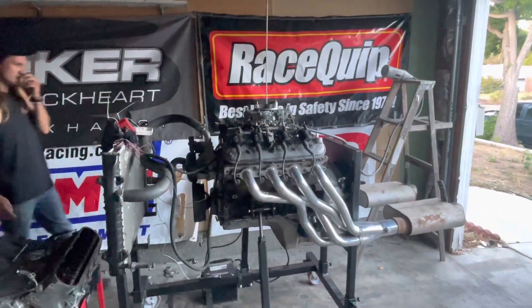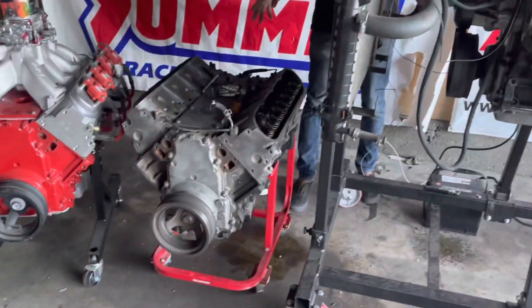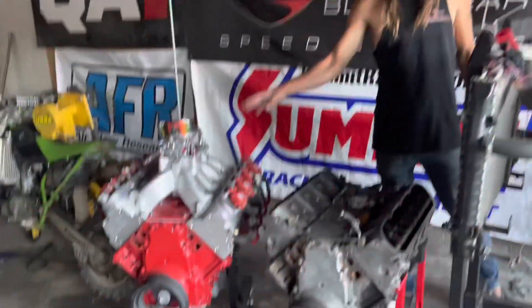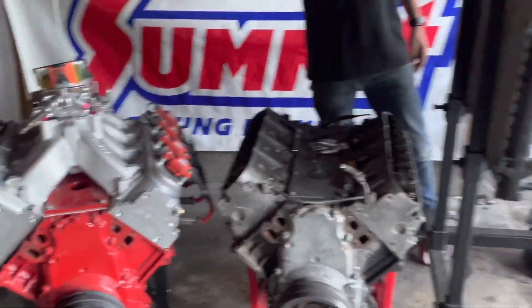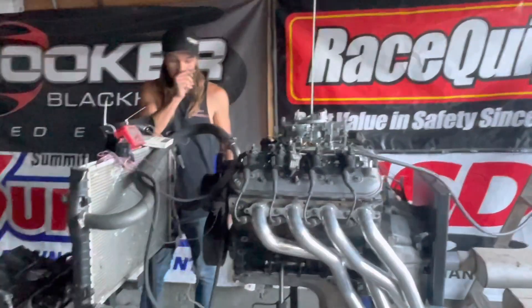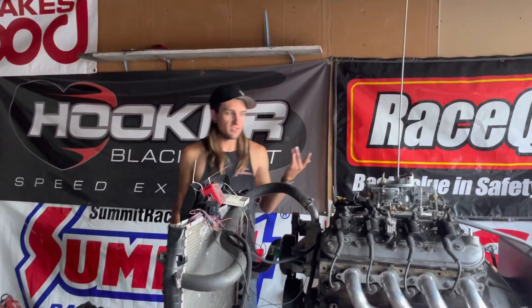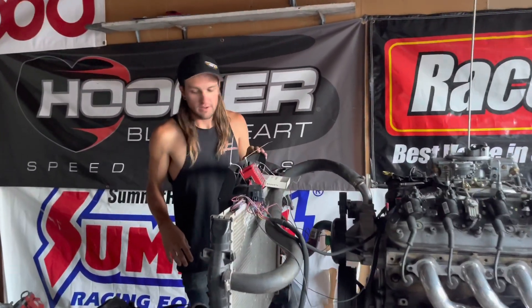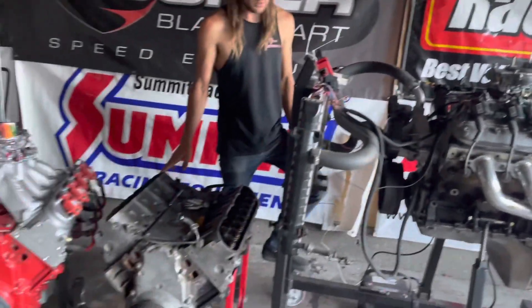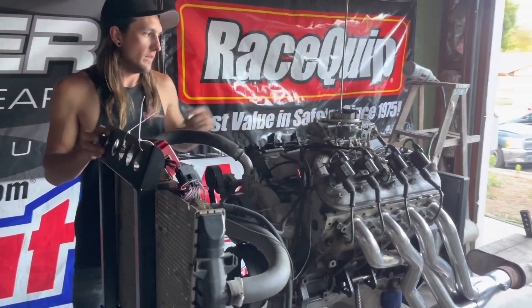I'm probably going to be selling these two engines — they're both LQ4s. I've still got the red engine, and there's another six-liter LQ4 in a car I'm doing a lot of work to. I don't think I need four of them, and I want to install a bunch of aluminum motors, so these two will probably go.